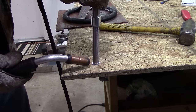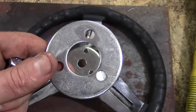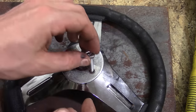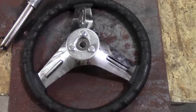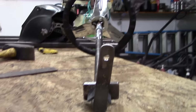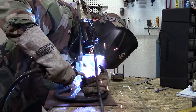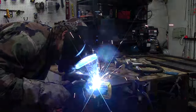Next, weld a small washer to the opposite end of the steering column. Make sure you have your collar in there so you don't weld it shut and have to chop it off later. Then take the flat washer — the steering wheel hub — put the bolts in it, and make sure the pitman arm is pointing up with one of the three supports for the steering wheel. This gives you a free spot for each hand when steering left and right.